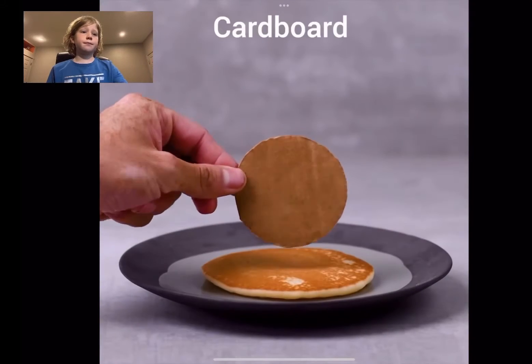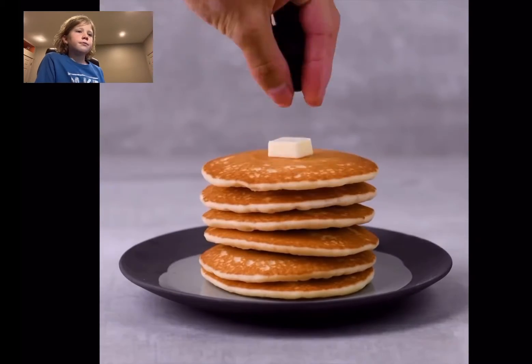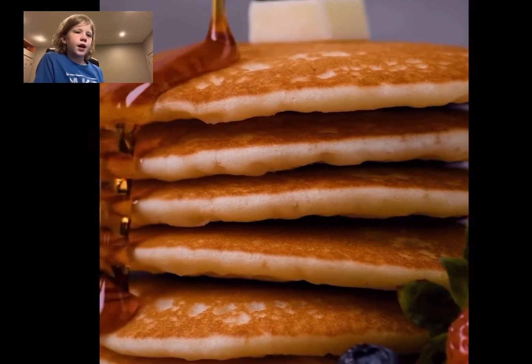So first off, we have some how they do the pancakes. Oh, they add cardboard to add height.